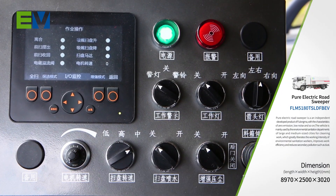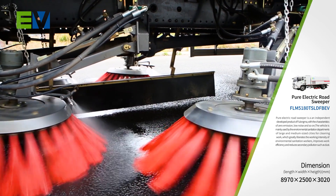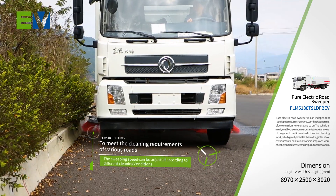The sweeping speed can be adjusted according to different cleaning conditions to meet the cleaning requirements of various roads.